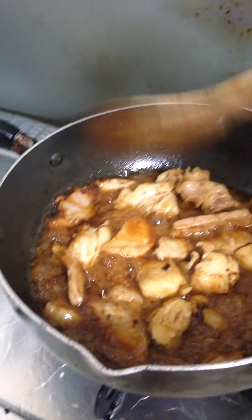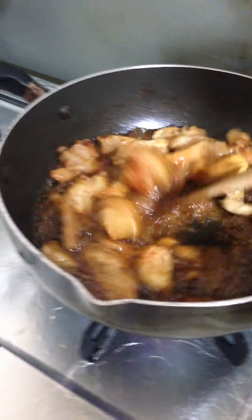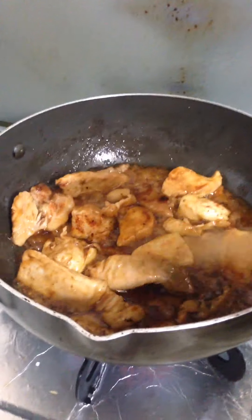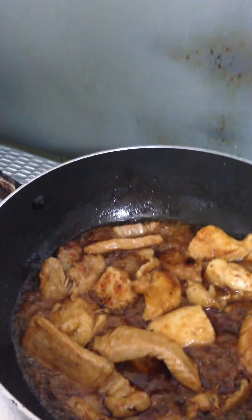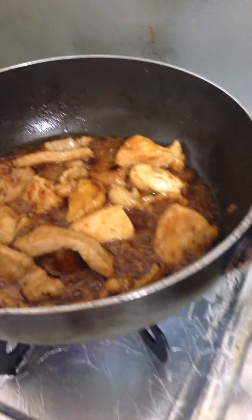Sarap! (Delicious!) I put a little flour on top. This is so good, guys — isn't it delicious? I have my appetite now. When you eat a whole plate like this — in the Philippines this would be eaten kamayan style, with your hands.